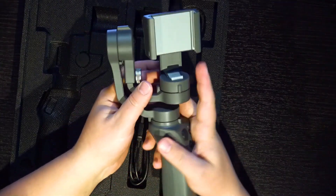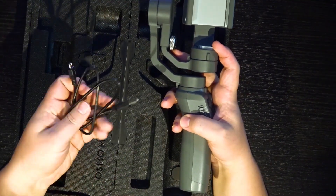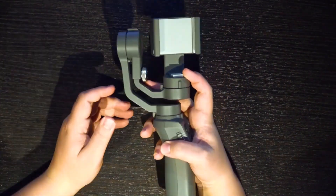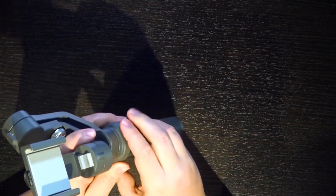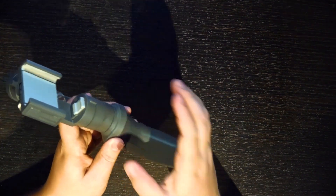I'll leave a link in the description below so you can check out this product for yourself and see if it's something you might want to buy. What comes in the case is, of course, the gimbal and a micro USB cable so you can charge it up. The battery life is 15 hours, which is pretty good for a gimbal. The caveat is if you use the battery pack to charge a device — you can plug your phone into the USB port on the back — it does drain it significantly.